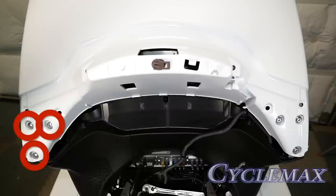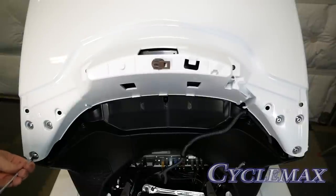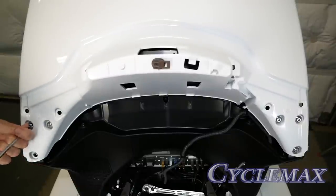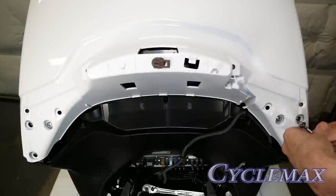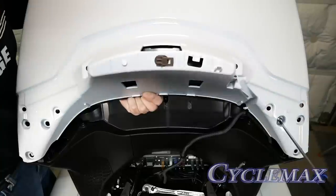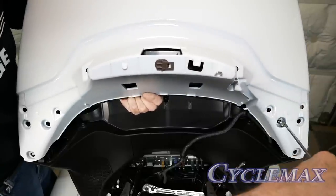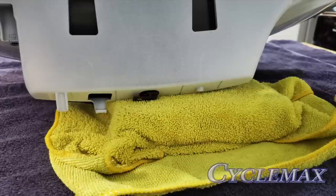There are six five millimeter socket bolts that hold the trunk lid to the hinge — these must all be removed. Using a five millimeter Allen wrench, remove these bolts. It's a good idea to leave one bolt on the first side to hold the trunk lid in place if you're doing this by yourself, so you can hold the trunk lid as you remove the last two bolts. To protect the painted surface of your trunk lid, use a soft surface like a towel. A small piece of 2x4 wrapped with a microfiber cloth can keep the little tabs off the surface — you don't want these to break off.